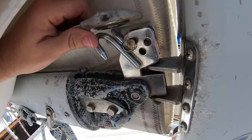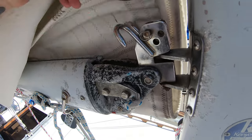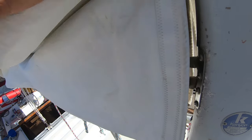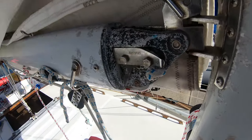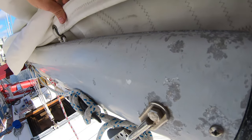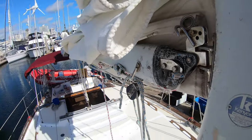I already took off our main pin here that hooks onto our reefing hooks. I'm just going to start taking these down - we got our slide lock here, I'm going to take this out. Once we get that done we'll go ahead and do the outhaul and we should be good to go. Hopefully it's not too windy today.